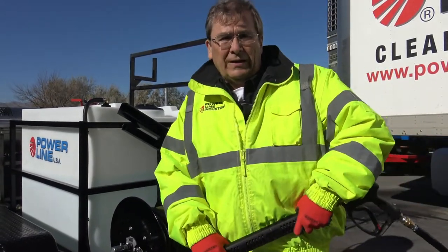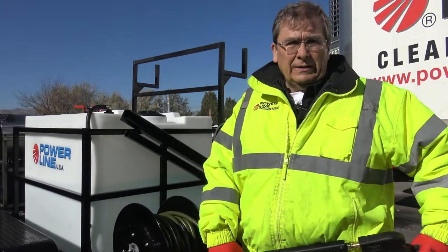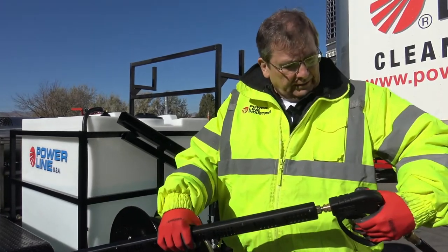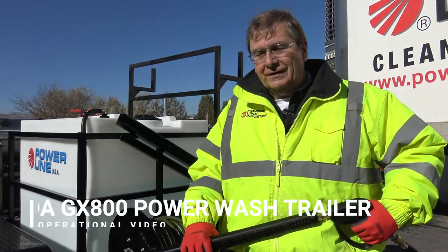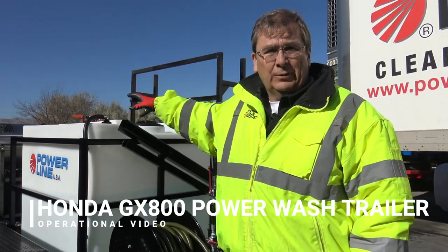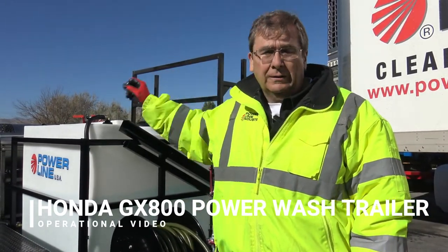Mo from Powerline Industries. How the heck are you? It's 2020. Got a machine under pressure here — always let your pressure off. I want to go through a quick startup and operation of the new GX800 fuel-injected high-torque Honda unit.